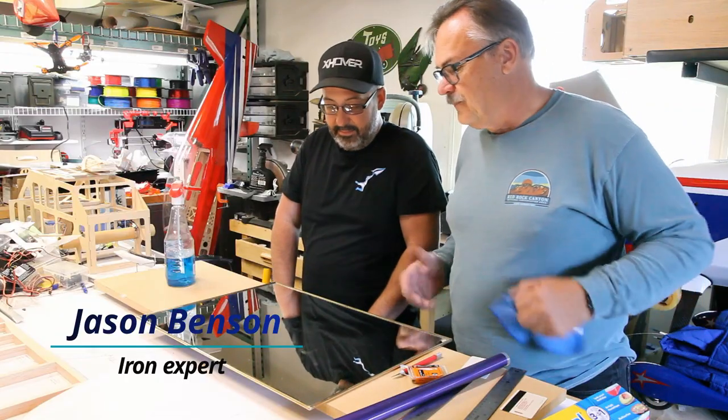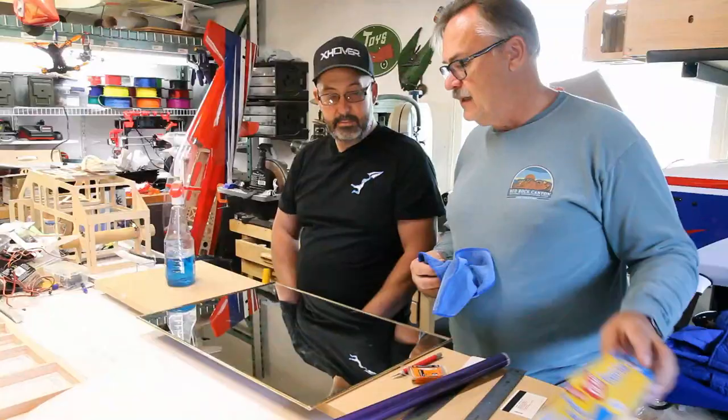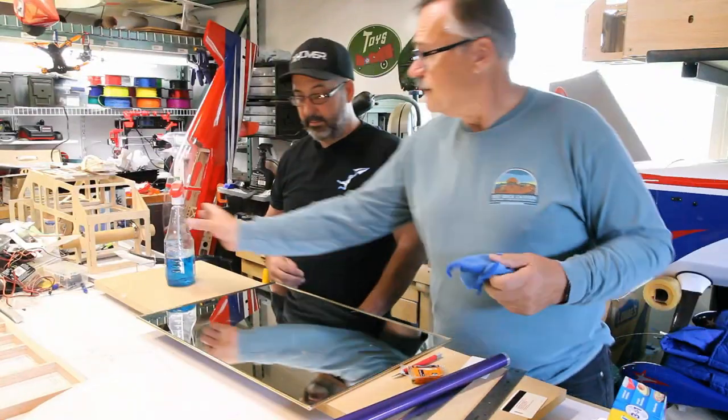All right, so today we're going to do a little monocoating and show you how to cut out a simple checkerboard using a press and seal method, and we'll see if we can get this right.